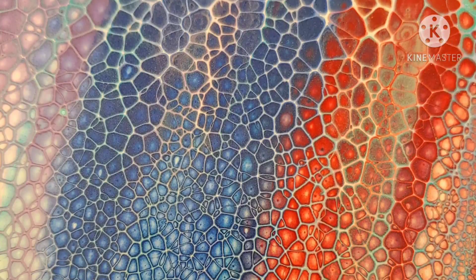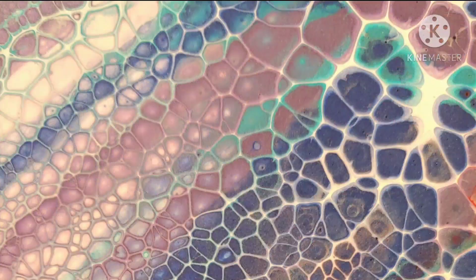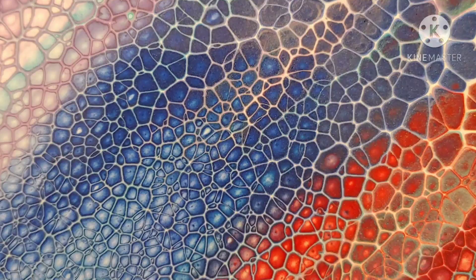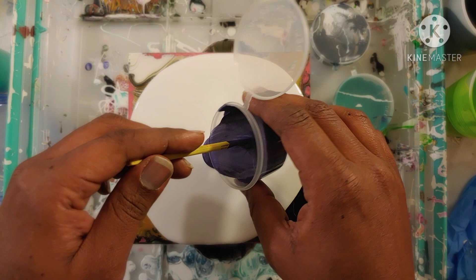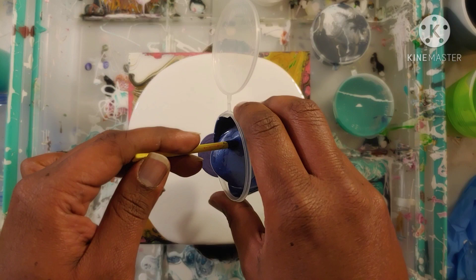Here are a couple of close-ups for your viewing pleasure. This piece dried wonderfully — it dried just as you see it here. The cells are just bonkers. We're going to transition to our next pour, which is a bloom. I decided to go ahead and do a bloom with the same paints so that you could see what happened.